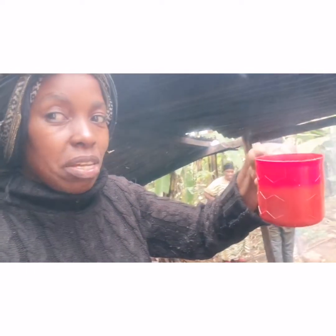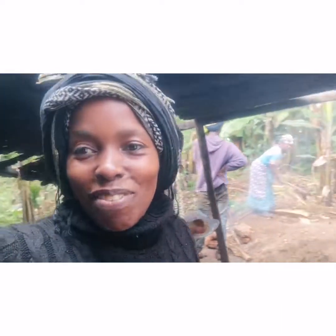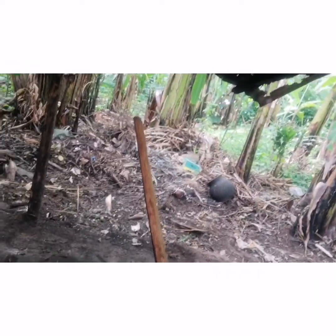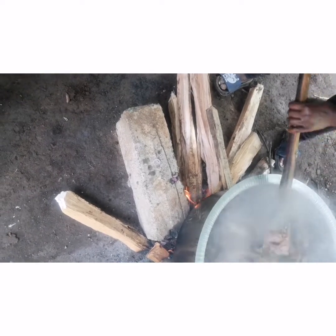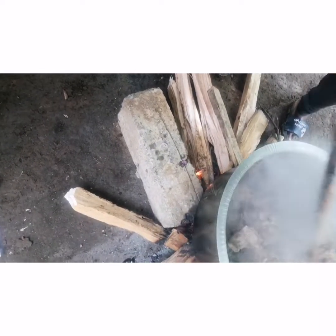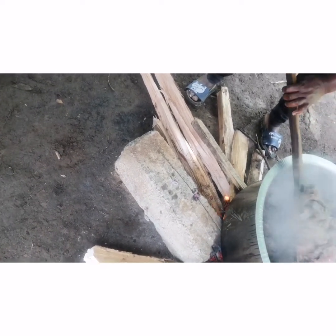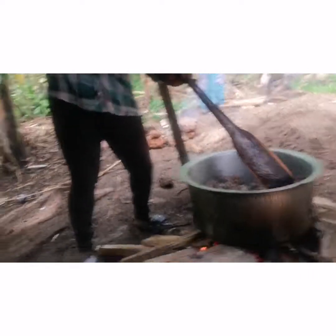I'm still enjoying my soup — it's a bit hot but still delicious. This is my cousin Agrippina. She's cooking meat. Let me show you what she's doing.